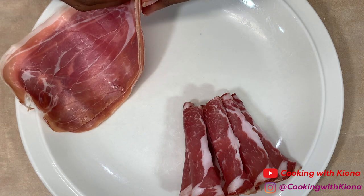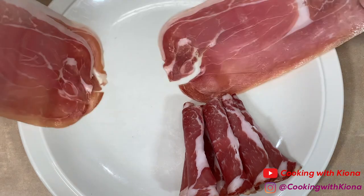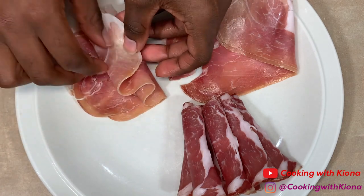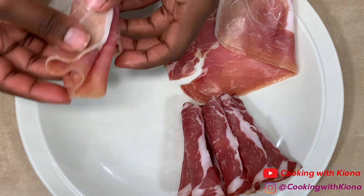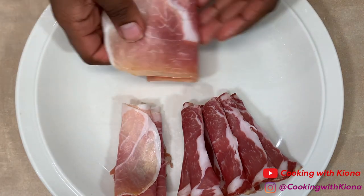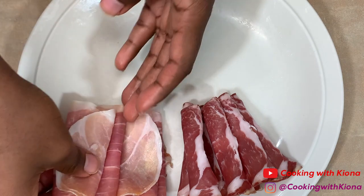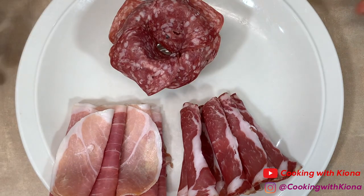I'm just going to fold each piece. Prosciutto is thinly sliced dried cured ham. The slices were so thin that I couldn't completely take them all apart, but I folded them to make a sort of ruffled look. When you finish preparing your meat, set them to the side.